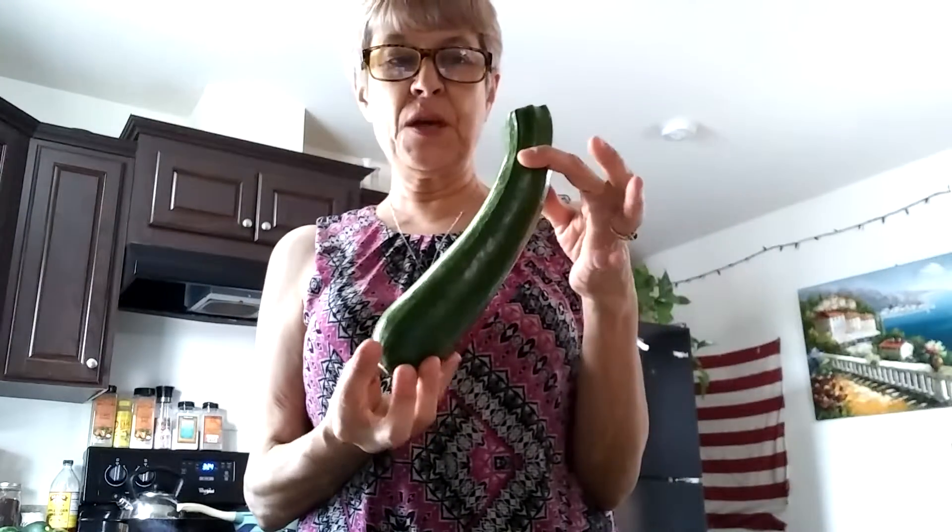Cooking Fresh with Roxanne. This is kind of part two — did the zucchini flour episode, the mighty zucchini.